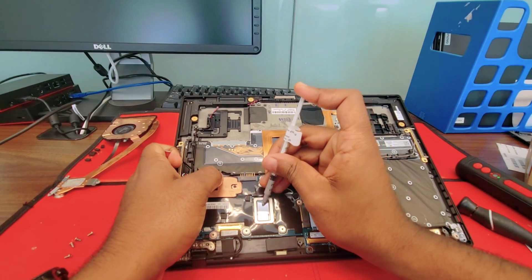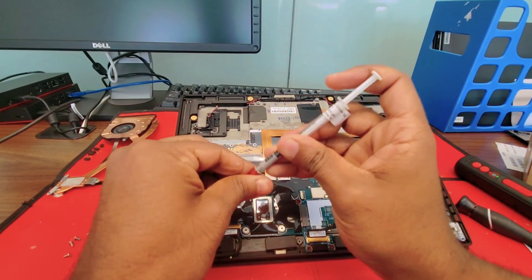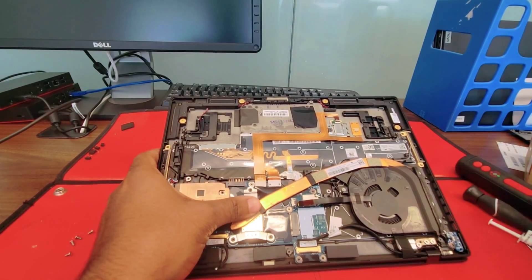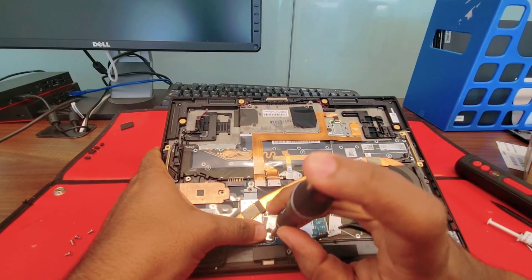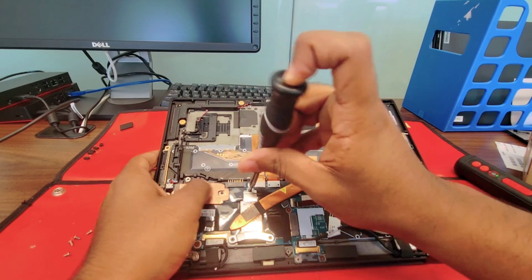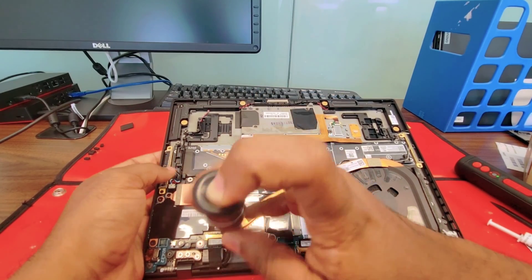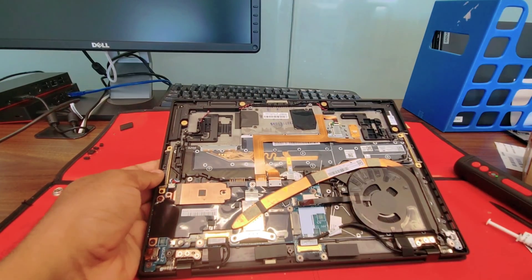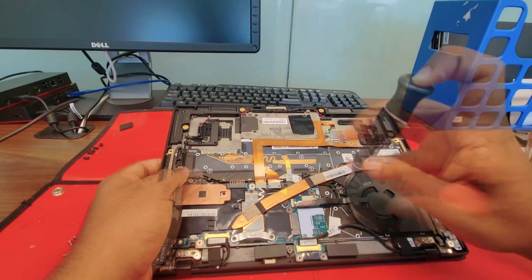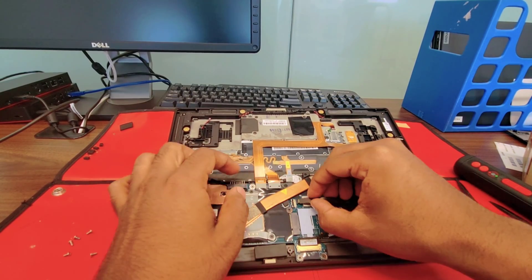Remember, every time you put in the heatsink you need to apply new thermal paste. Let's put the heatsink on the fan. Remember, for the fan you need that smaller screwdriver — you don't want to damage the screws. It's going to be way more difficult to screw them back if stripped. Don't forget the screw that goes on the fan.